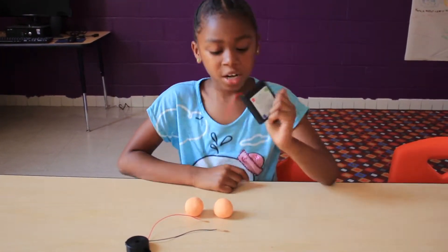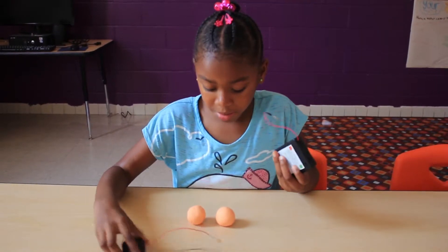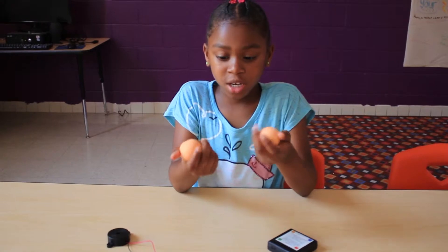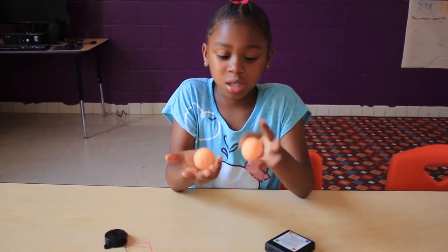A battery pack, a buzzer, and two bottles of Play-Doh. Make sure they are conductive.